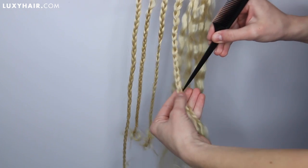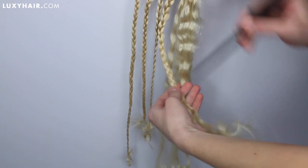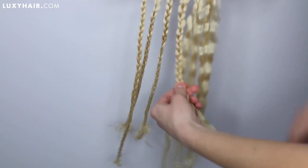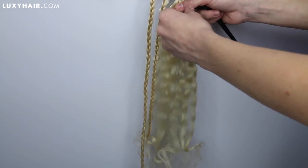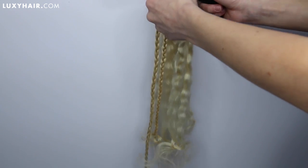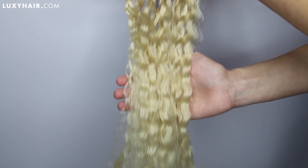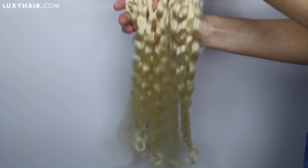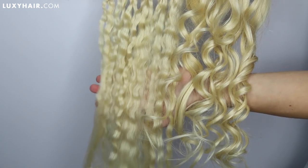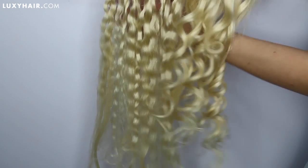Let's go ahead and take these out. I'm going to start by using a rat tail comb, or you could use your fingers, whatever is easiest for you. This gave such a nice mermaid-y wave — I just thought it was really, really pretty. But if you want to create a more voluminous wavy curl, that's what we're going to show you next. Get excited because it blended perfectly with my hair. Let me show you the difference between the two. This is our mermaid wave on the left, and next we have our curls on the right side.